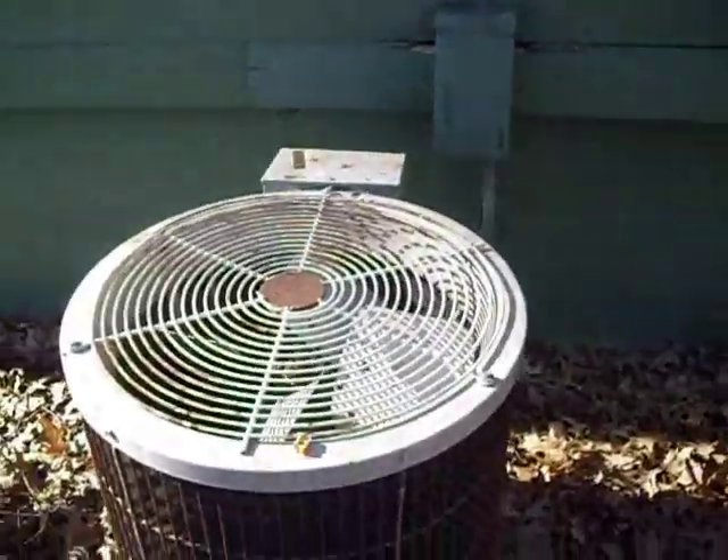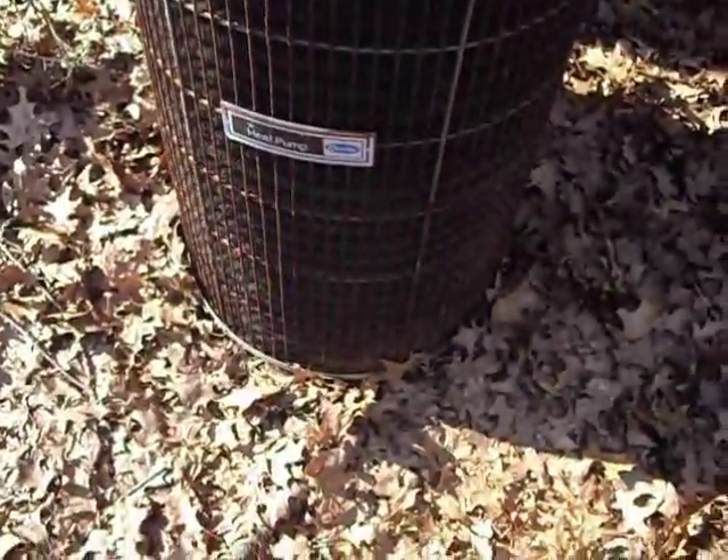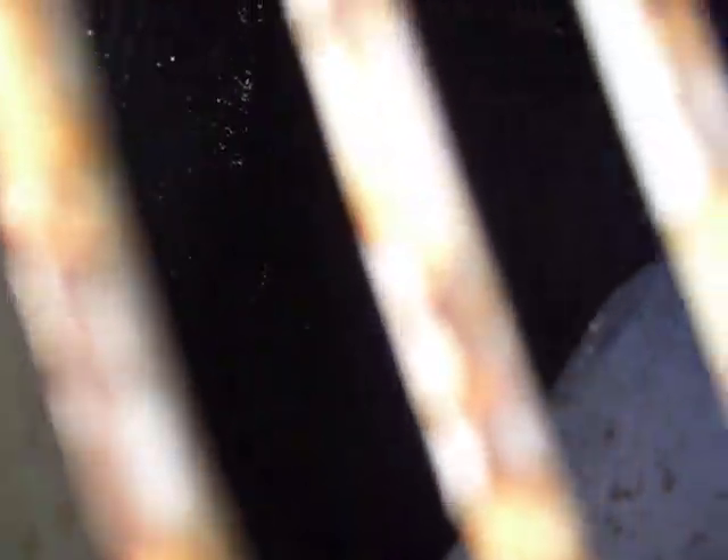These are Carrier round ones from 1986. Spine fin, as you can see. Tecumseh compressor, I believe it is. Compressor there. See the reversing valve? It's an odd-looking reversing valve.